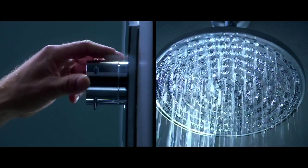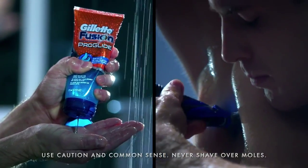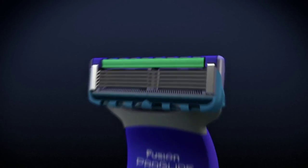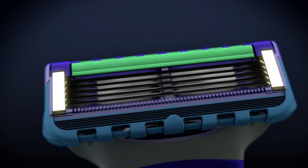Take a hot shower to soften the hair, and apply Fusion ProGlide Clear Shave Gel. Use light, gentle strokes, rinsing often. The ProGlide razor can shave comfortably, both with and against the grain.